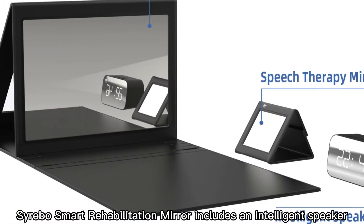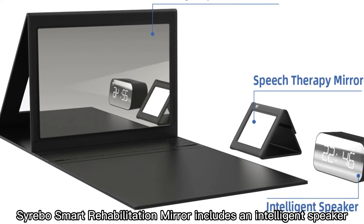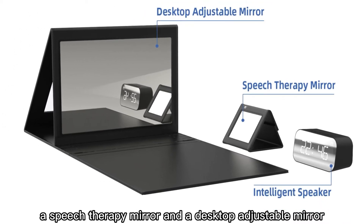Cerebo's smart rehabilitation mirror includes an intelligent speaker, a speech therapy mirror, and a desktop adjustable mirror.